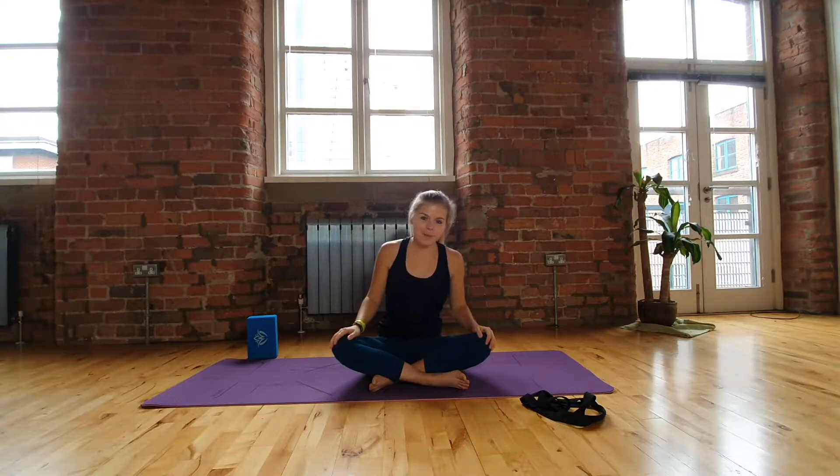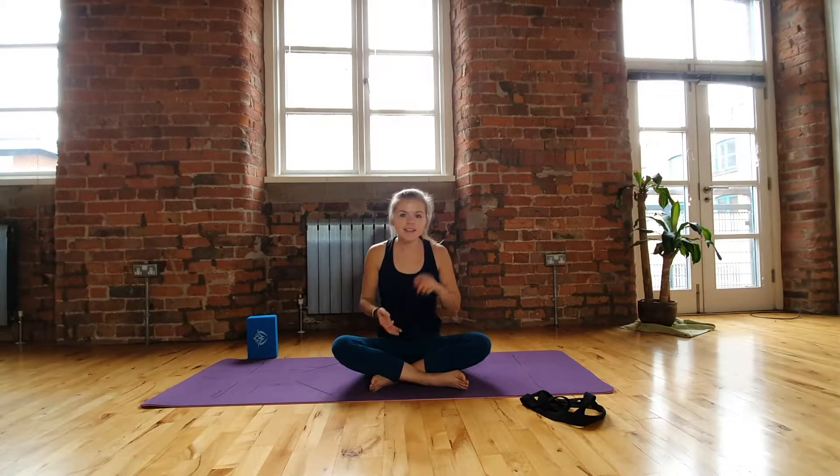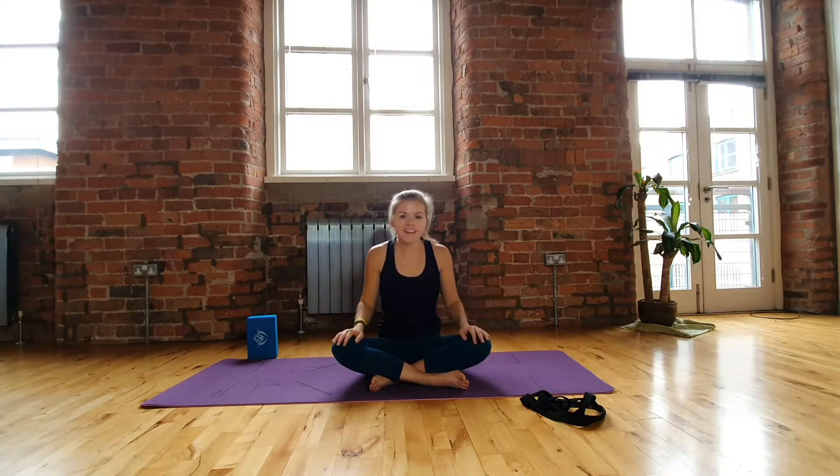Hi everyone, it's Lara here from LK Yoga and today we're going to do a short little hip opening sequence. This is going to be really great for pretty much anyone with tight hips - whether that's from running, cycling, sitting at a desk all day, sitting in a car all day. Goodness knows, literally everything in human life, including stress, causes our hips to tighten up. So this is just a little hip opening sequence to help you with any tightness you might be experiencing.